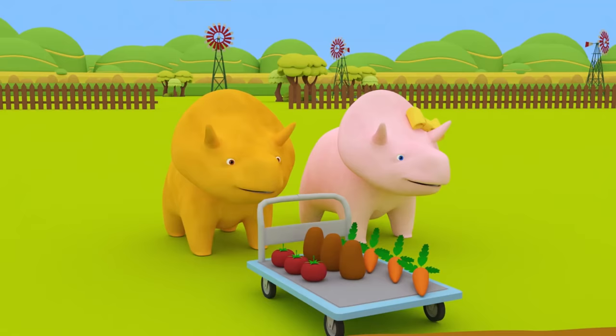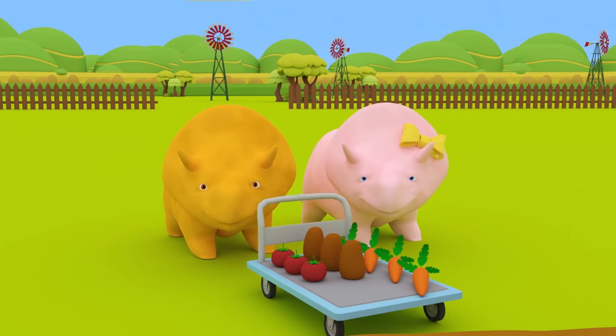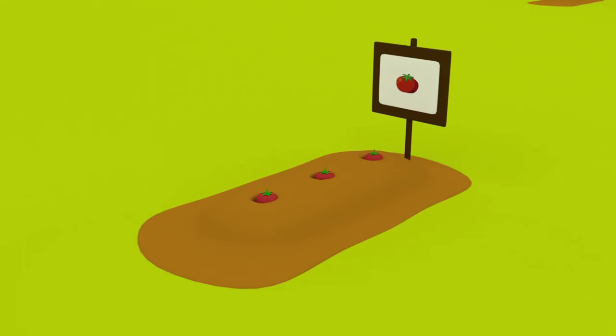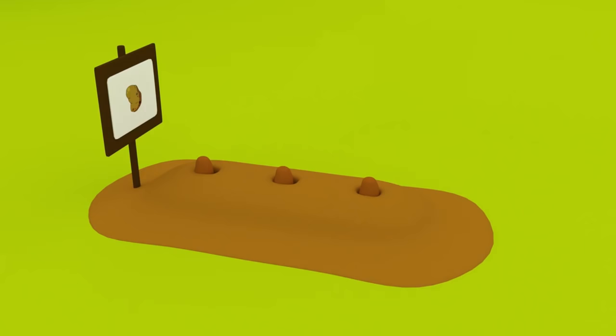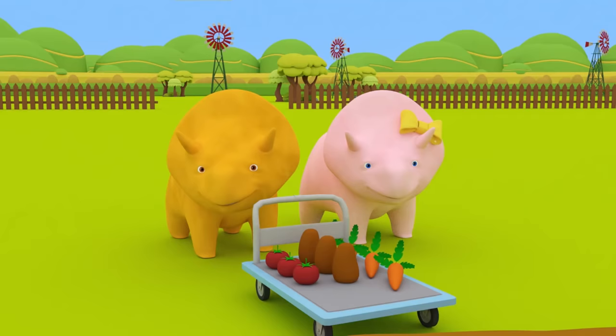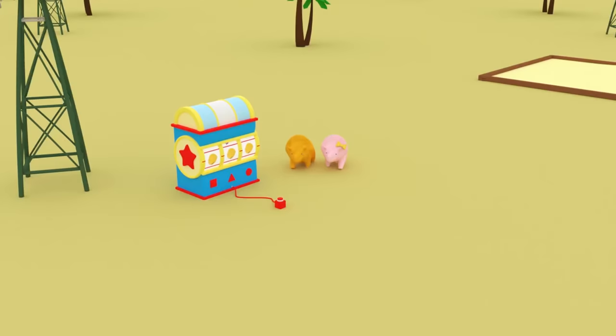My friends, we learned so many different vegetables today! Let's sum up! Tomato, potato, and carrot! It's great! Thanks for helping us learn vegetables, Dinosaurs! See you soon, my friends!